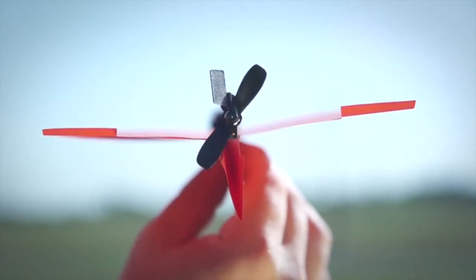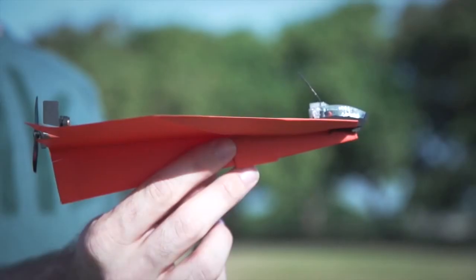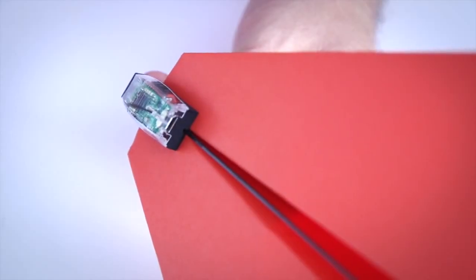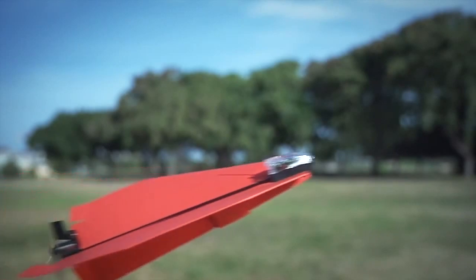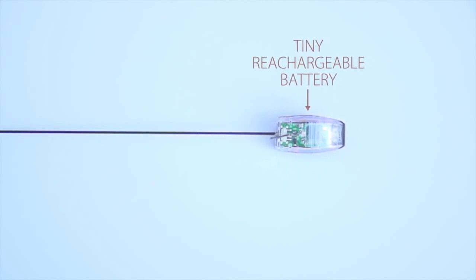In the back of the module are a propeller and a rudder that are in charge of controlling the plane. In the front there's an advanced chip with powerful Bluetooth smart technology for an amazing 60 yards of controlled flight, and a tiny rechargeable battery to power this amazing beast.